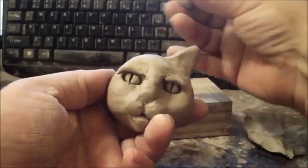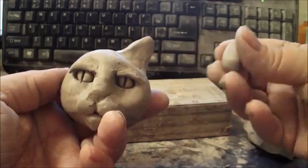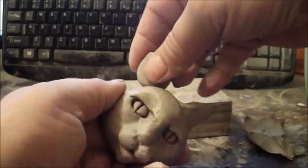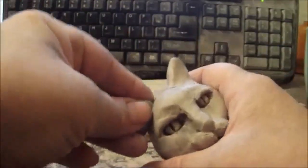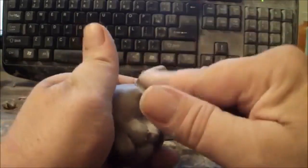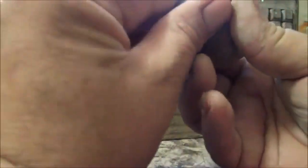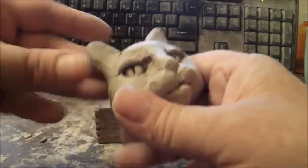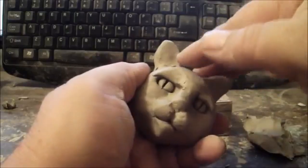Do the same on the other side for the second ear. Roll it at the top to give it a bit of a point, then squeeze it and put it even with the other ear and blend it in. If one ear is a little bigger than the other, you can pinch a little clay off the bigger ear.